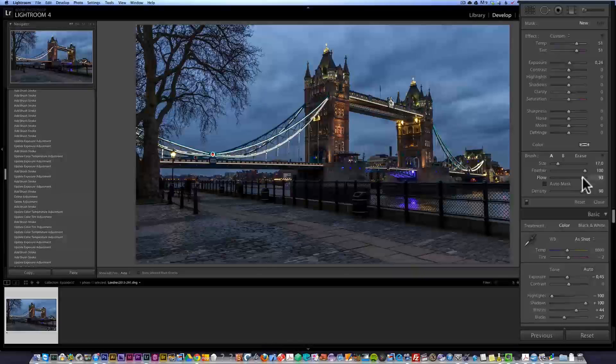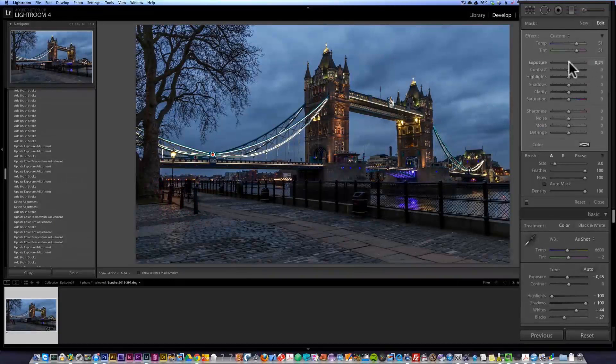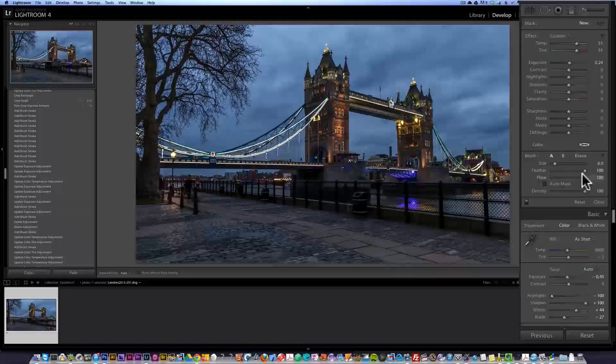I'm going to set the flow and density to 100%, make a small circle with my scroll wheel just here, and make a little spot. Maybe brighten this up a little bit more — maybe not that yellow, something like that. Now I'm going to create a new brush with similar settings, but this time instead of flow and density at 100, I'll go about halfway and make the circle bigger.